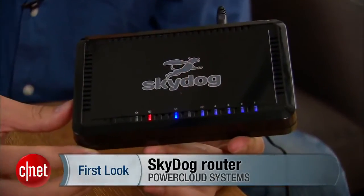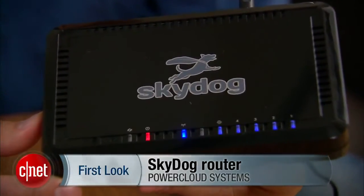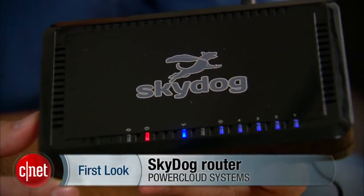Hi guys, Dom Ngoz here, and this is the SkyDog router from PowerCloud Systems. This is a very special router because it combines near-obsolete hardware and state-of-the-art firmware, and they ask you to pay a lot for it. So before you do, make sure what you need more: the real good performance, or the level of control that the firmware gives you.